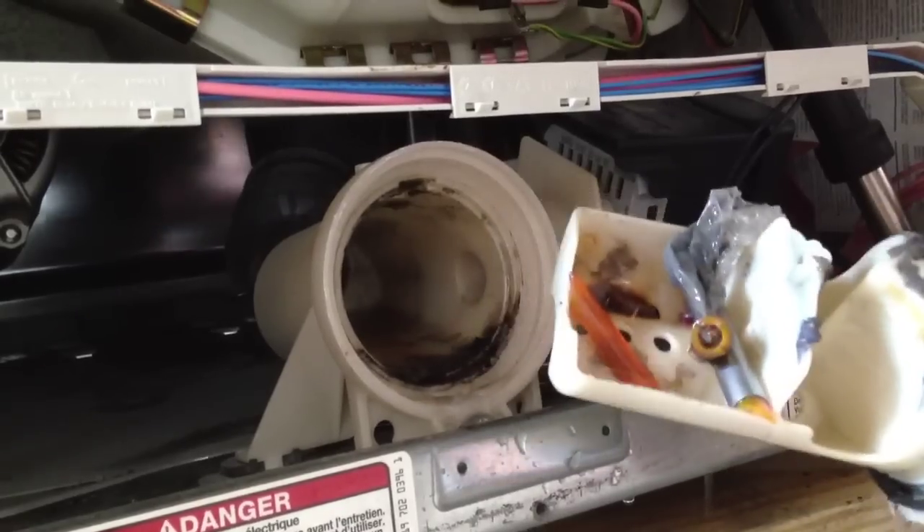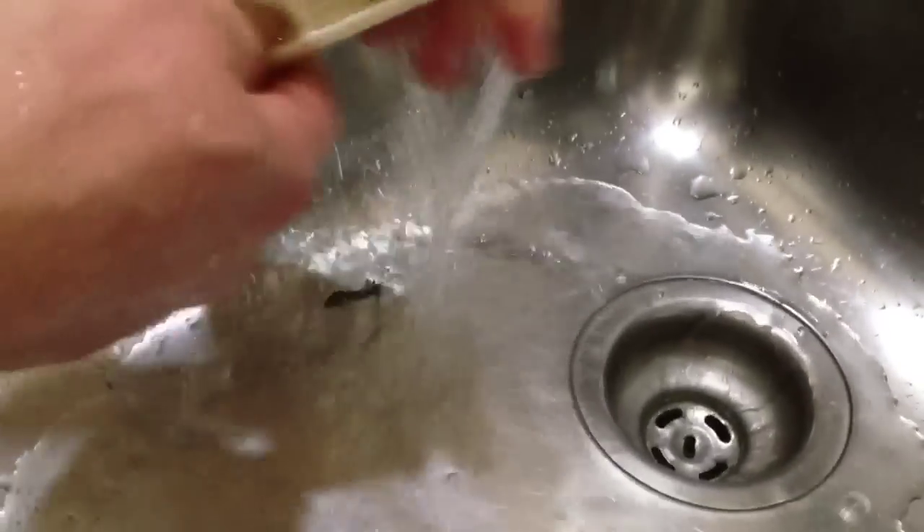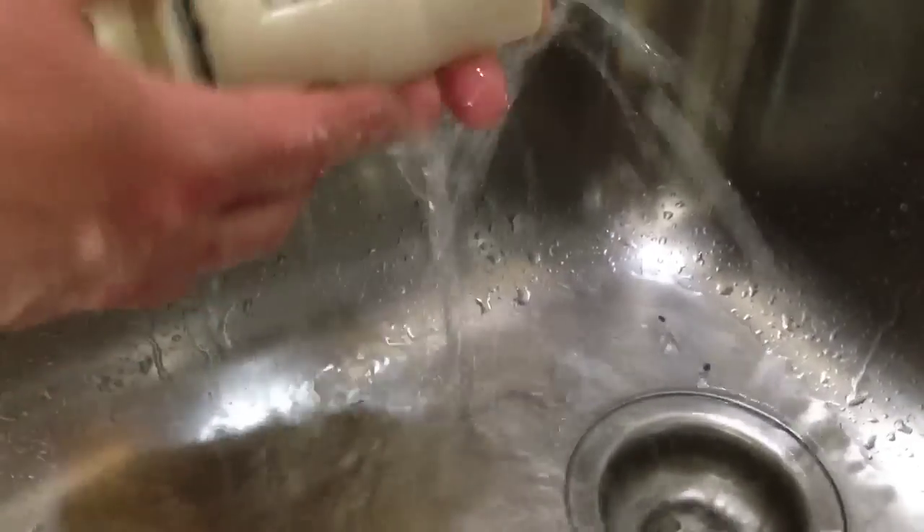Once we get that out, we can look inside and you'll see that there's some foreign matter in there. It looks like somebody had a pen in their pocket when it went through the laundry. Just take that over to the sink and clean that out real good. Make sure that all the foreign objects are out of there.